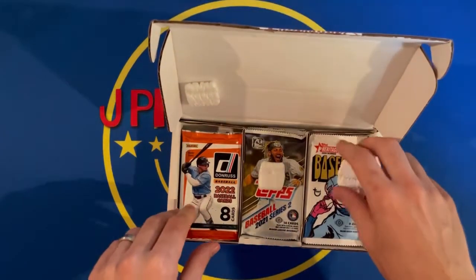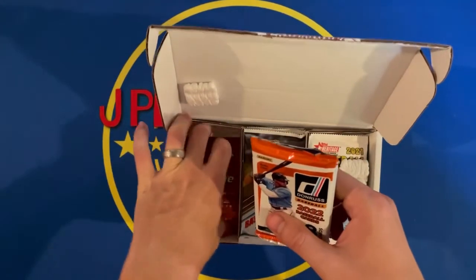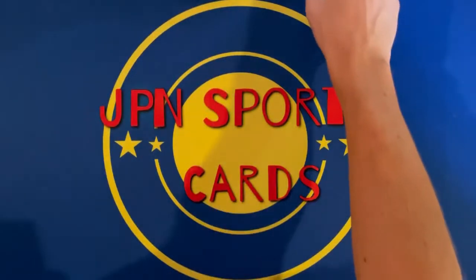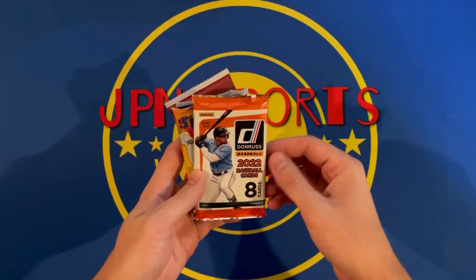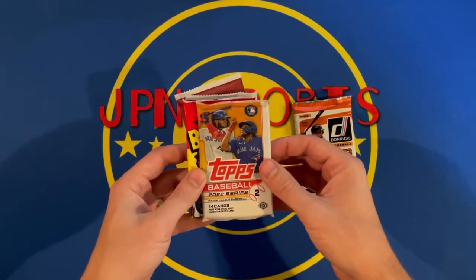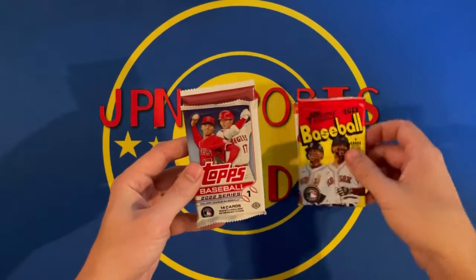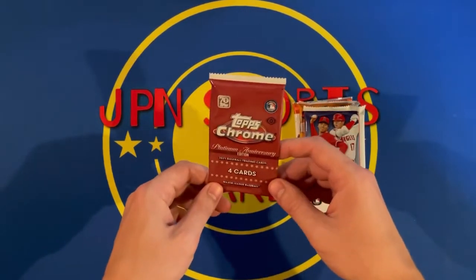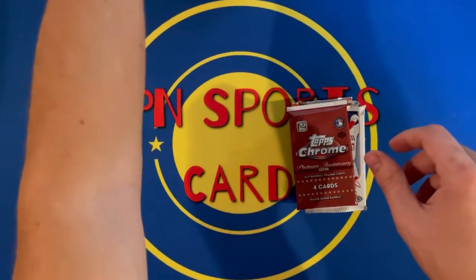Opened up and here are our packs. Let's do one section at a time. Starting us off we have a hobby pack of Donruss 2022, a Topps 2022 Series 2, Heritage 2022, a 2022 Series 1, and a Topps Chrome Platinum Anniversary Edition. Let's get the rest of them out and see what all we have.